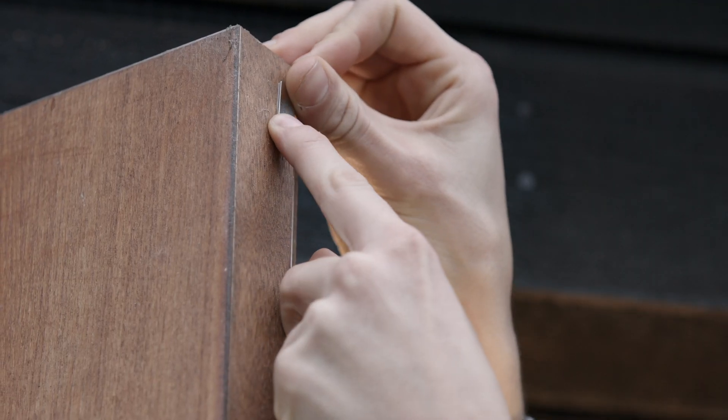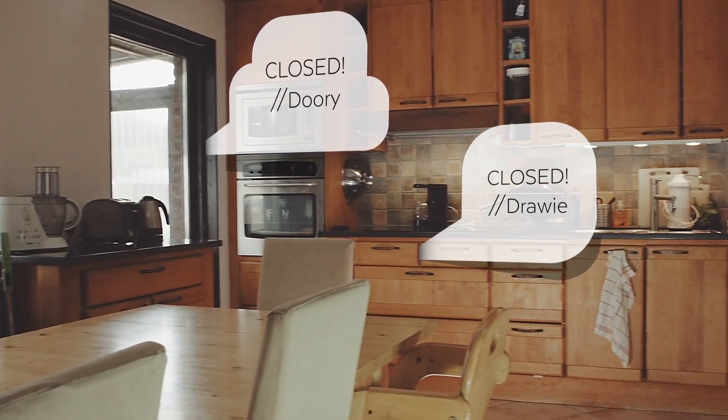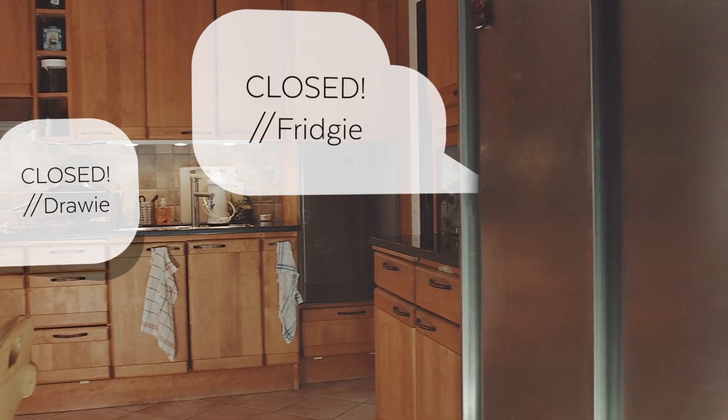Using the adhesive backing, I easily mount it invisibly between the window or door and its frame. And Strips reminds me as I leave my home if I've forgotten to close any door or window, as well as it protects me and my family from intrusion both day and night.